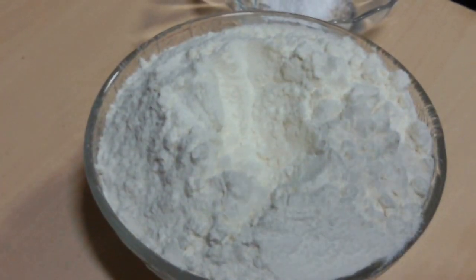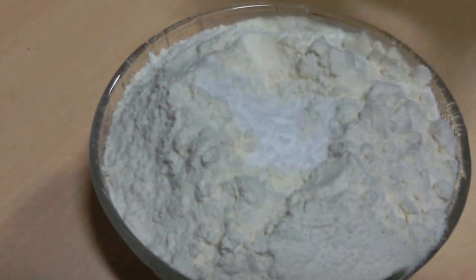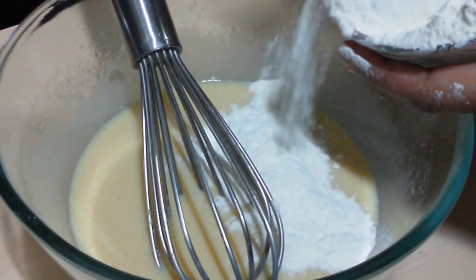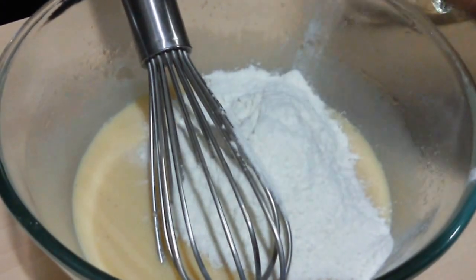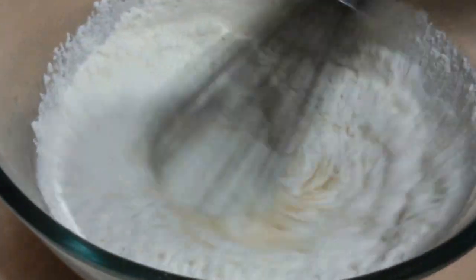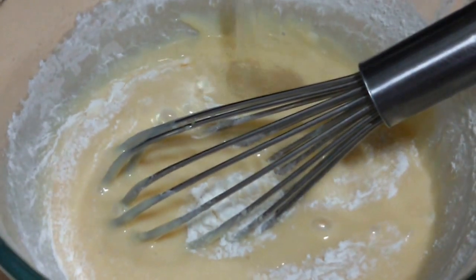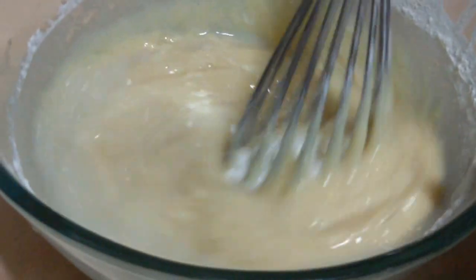Now let's mix our dry ingredients. To the all-purpose flour we are going to add baking powder and baking soda. Now let's start by mixing the dry ingredients with the wet ingredients — we are putting in half the dry ingredients and giving it a quick mix. Next we are adding the pineapple juice, which gives a very nice pineapple flavor to the cake. Mix it well.